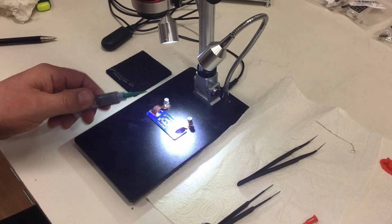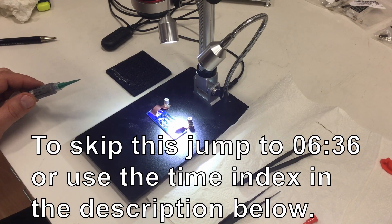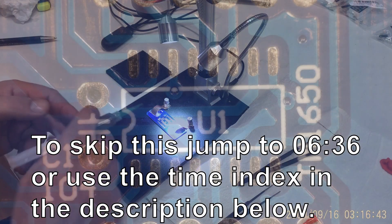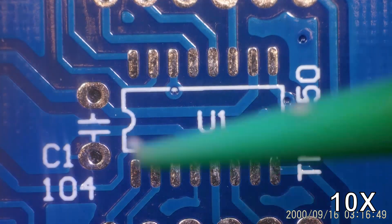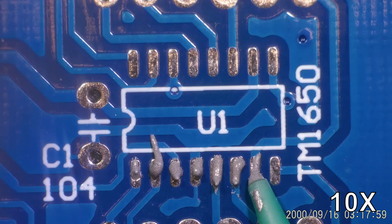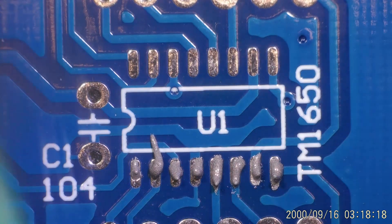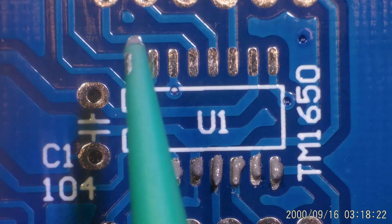First I need to get some solder paste on the pads. Let's just do that. And I definitely should have done the top row first. Yeah, shit happens.